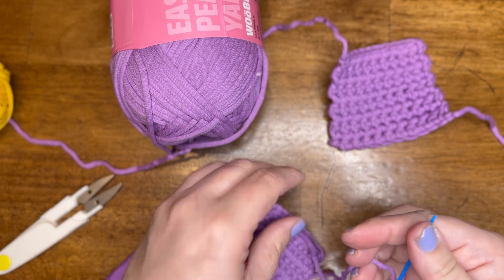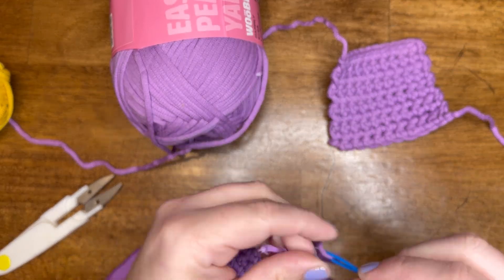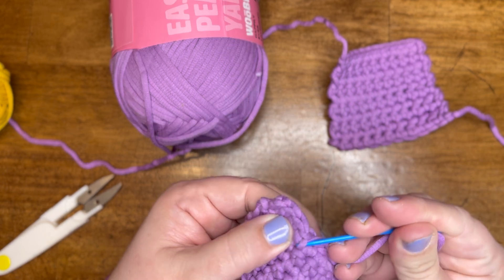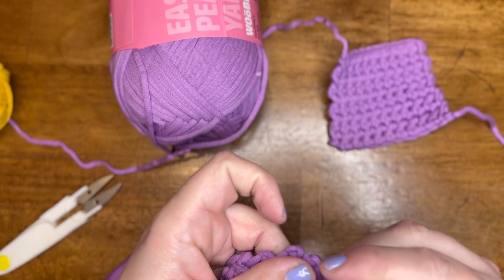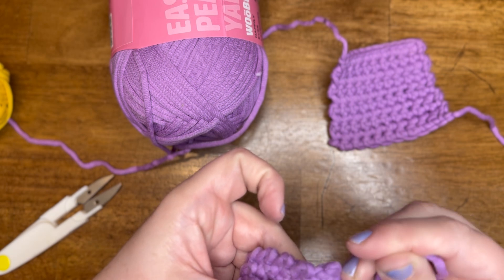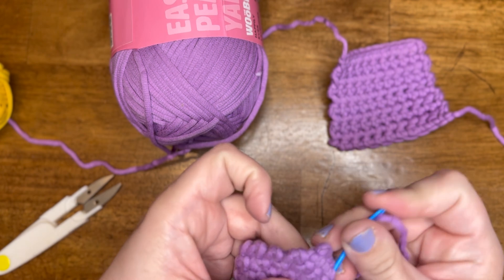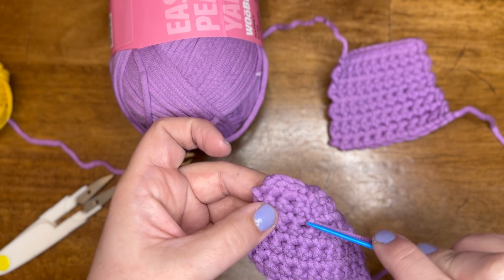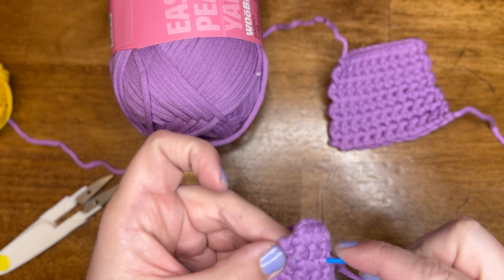Okay, I'm done with that direction, so let me thread this through again. So I went to the right — now I'm gonna work my way down. You can go as far right, as far left, or as far down as you want, just as long as you switch directions a couple of times. And then I'm gonna go back this direction.